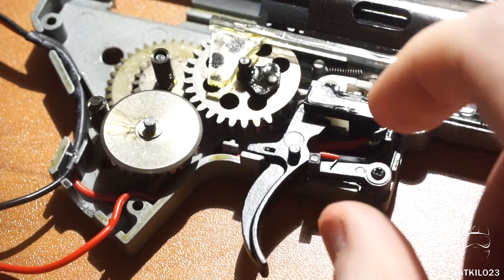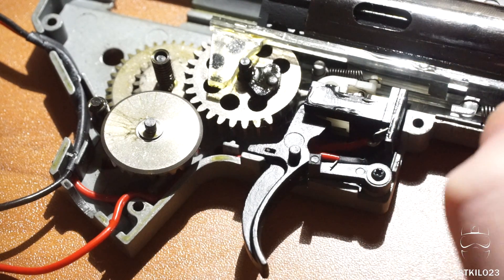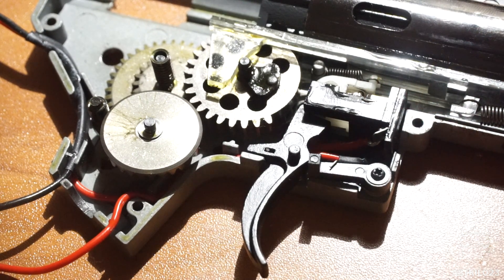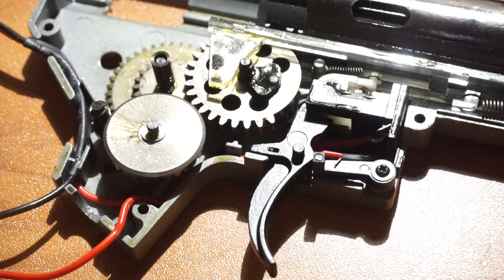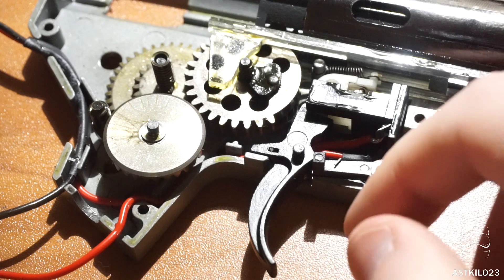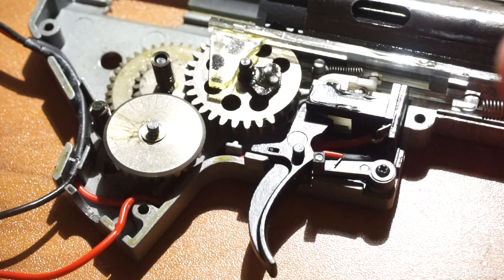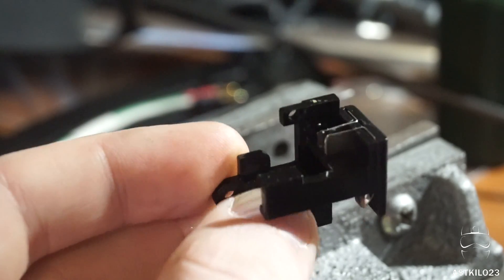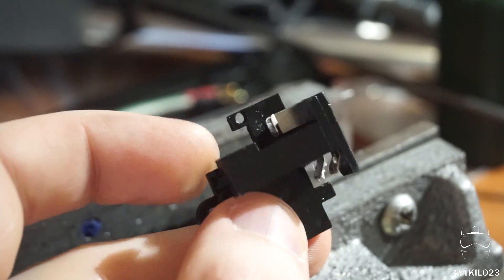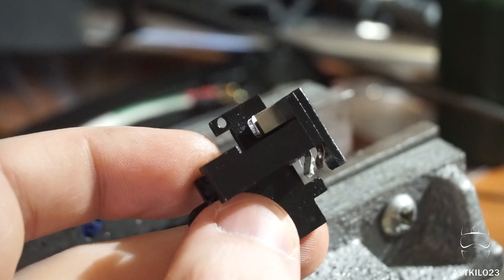Currently I have the gearbox open and we still have the old wiring installed. The first step is to remove most of the components — the cylinder system, the gears, everything — to make it a lot easier to install your wiring. Then we're going to take the trigger switch out and remove the original wiring. Now we've got our trigger switch unsoldered and all our original wiring is out of the gearbox.